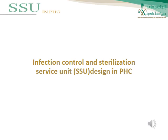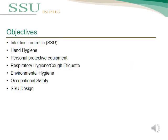In this lecture, we are going to talk about the Infection Control and Sterilization Surface Unit (SSU) design in primary healthcare (PHC). The main topics in this lecture will be Infection Control and SSU, Hand Hygiene, Personal Protective Equipment, Respiratory Hygiene and Cough Etiquette, Environmental Hygiene, Occupational Safety, and finally, SSU Design.